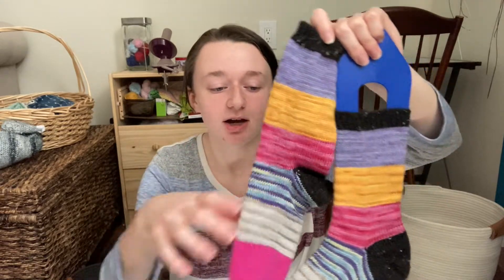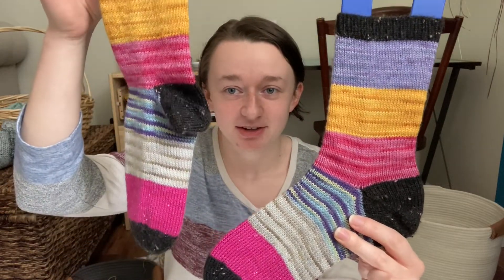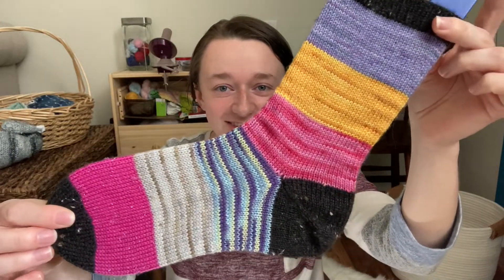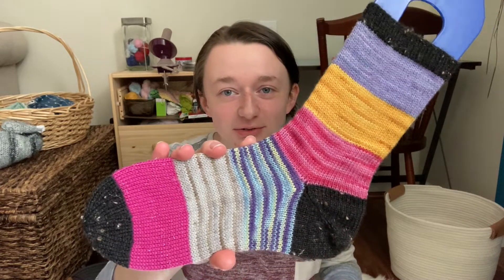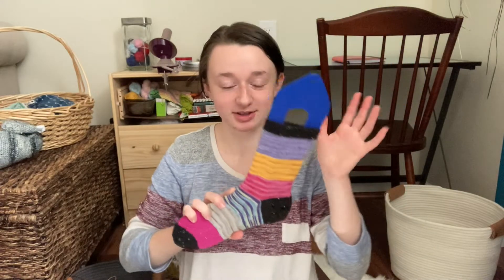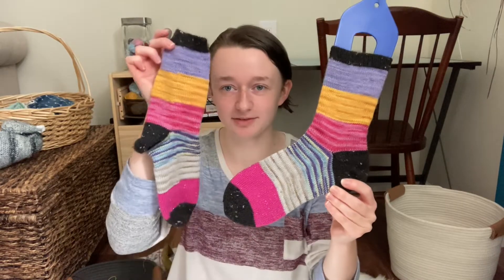I used my shortcut heel sock recipe with my stockinette shortcut heel and my hat trick toe. They are so much fun and I'm obsessed with scrappy socks. All of these scraps are various Knit Picks bases of yarn — all the same base, just different colorway lines — and I love them so much. They are so fun and bright and colorful. I'm just inspired to do all the things with scrappy yarn. So happy to have this full pair. I really am obsessed with just having a nice vanilla sock on the needles.